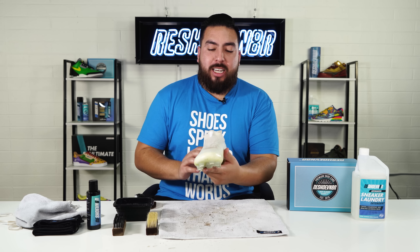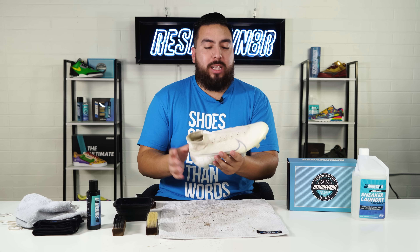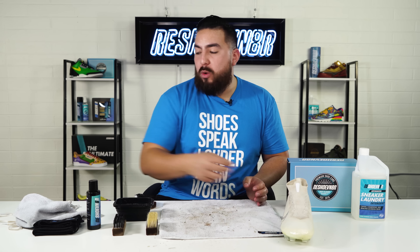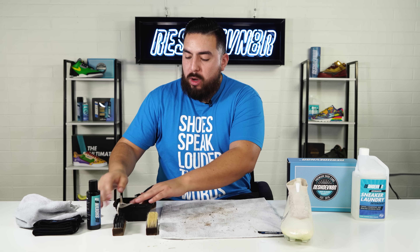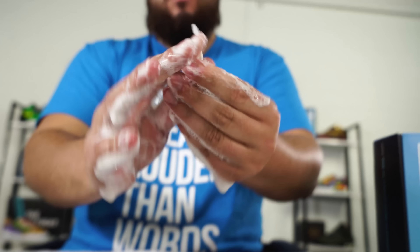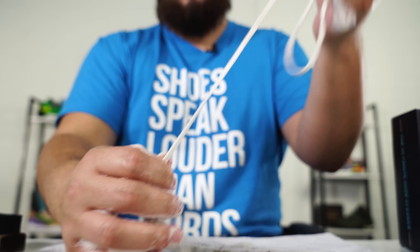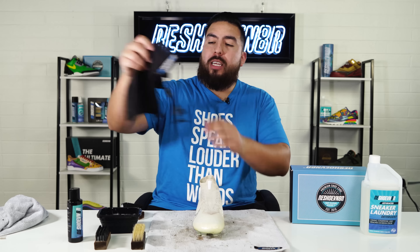I am done cleaning the entire shoe — the uppers look great, the bottoms look great. I'm excited to see what they look like when they come out of the wash. Now the next step is to grab our shoelaces, go ahead and just dip them in our bowl of solution and water, get them all nice and soapy, and then rub them in between our hands.